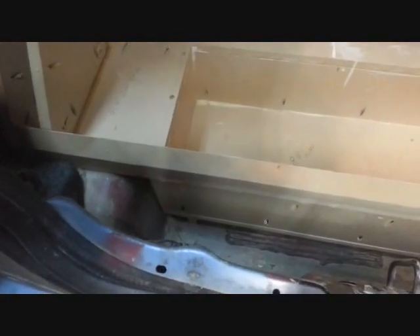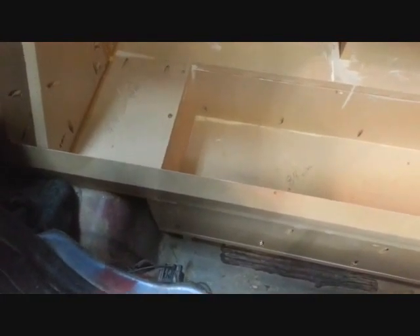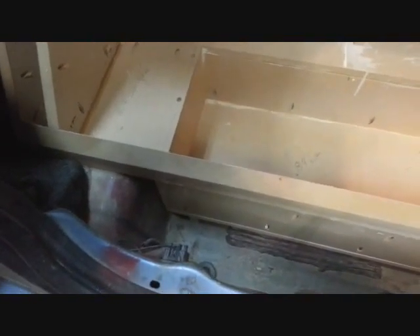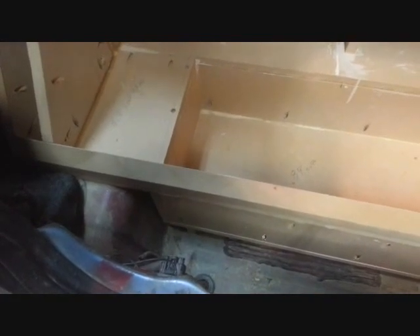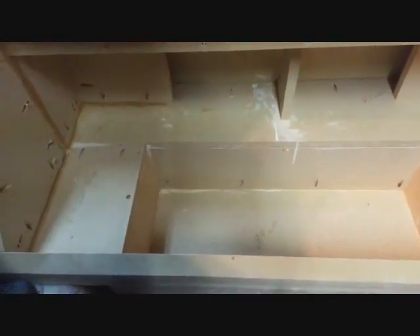The box is nearing completion. I've calculated all the interior volumes and come up with a total of 4.4 cubic feet. The ports displace 0.4, bringing us to 4.0. The speakers call for 1.75 each, so that's 3.5 total, and they'll each displace another 0.25 from the cone and magnet. That puts us right at the limit of 1.75 minimum per sub — and this is all the space I could squeeze out of this box. I've got the last piece cut and I'll try to put it in and show you.